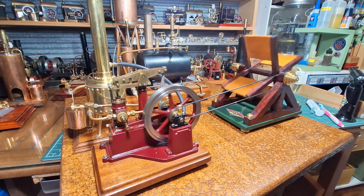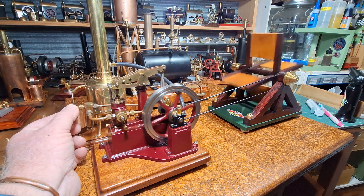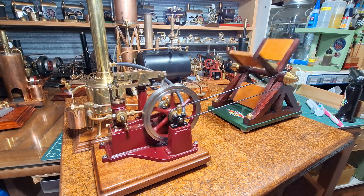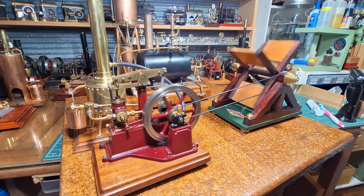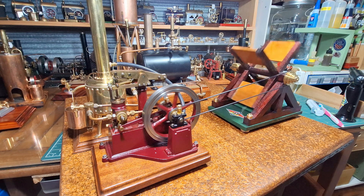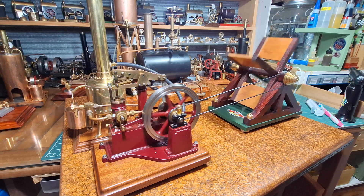What a beautiful engine. That's just awesome looking at that working. That's just awesome.